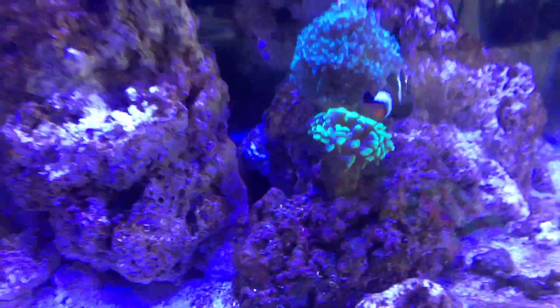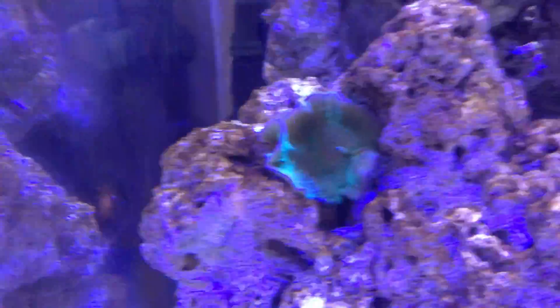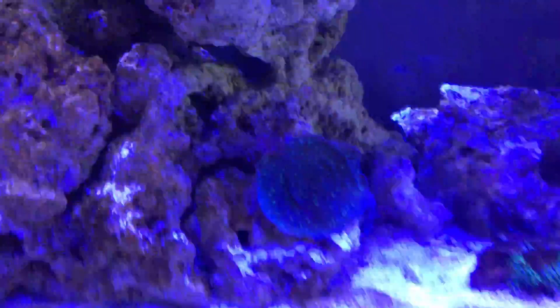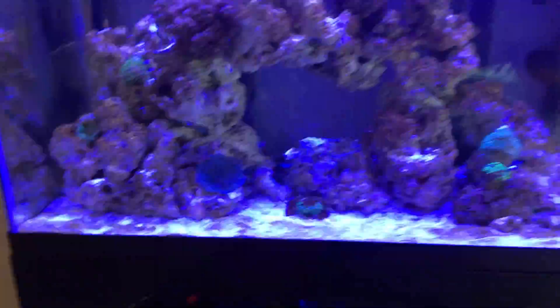I got another hammer coral — this one's already getting big over the past three weeks. The clownfish is actually trying to host it, so I need to get him an anemone. I got a green toadstool right there, this is called a potato chip coral — that's what they said at the store — and then I got this plate coral for free. I've always had my green star polyps too.